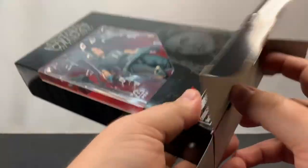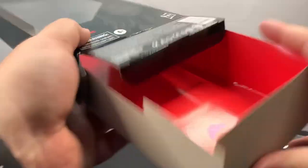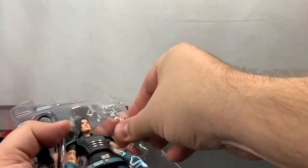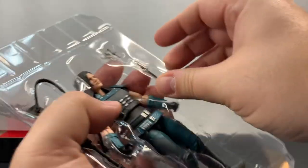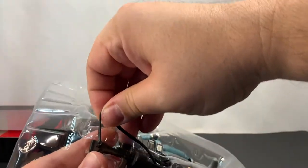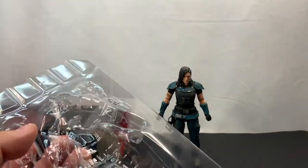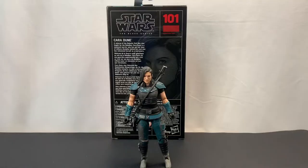Alright, let's go ahead and take her out. We usually go from the bottom just because it's easier to get the figure out. The blade is taped in — I might have to come back to that. Let's get everything out that we can: blaster, big gun with some tape. Cara Dune — she's smaller than I thought she would be. I'll go ahead and get the blade out, take the tape off, and I'll be right back.